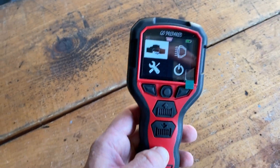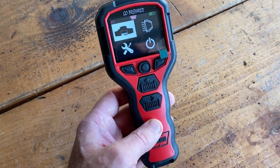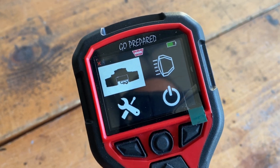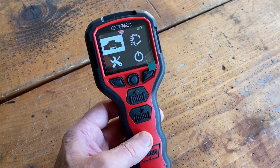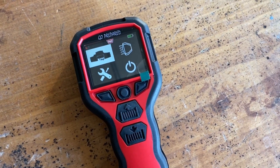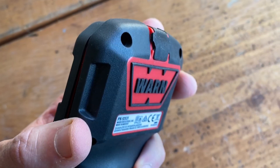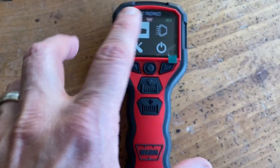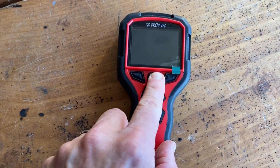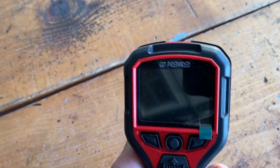This video is about the Warn remote control for the Xeon Platinum winches, and this is probably one of the biggest jokes I've seen in a long time. The 'go prepared' tagline says it all — every time you pick up this thing after leaving it in your car for two weeks, it is dead. What I suspect is happening is that even when you shut the unit off, it's actually trickle-discharging the battery, so two weeks later you pick it up and, just as the sign says 'go prepared,' it's dead.